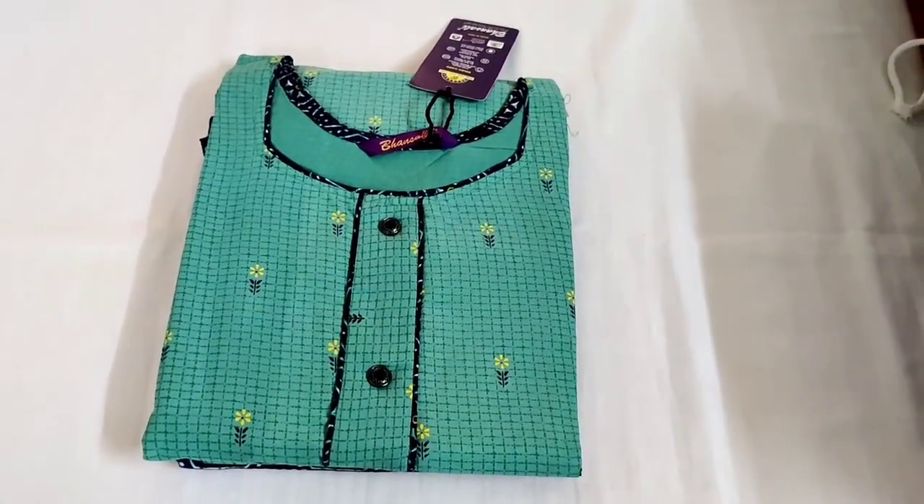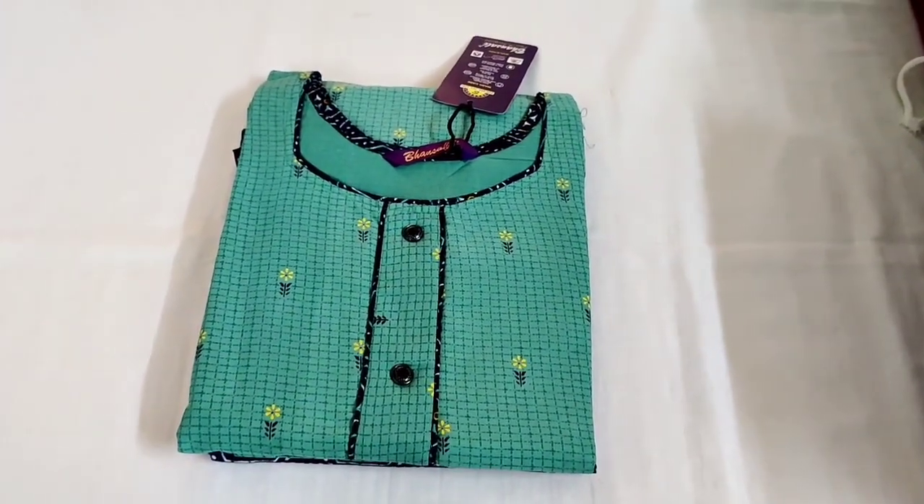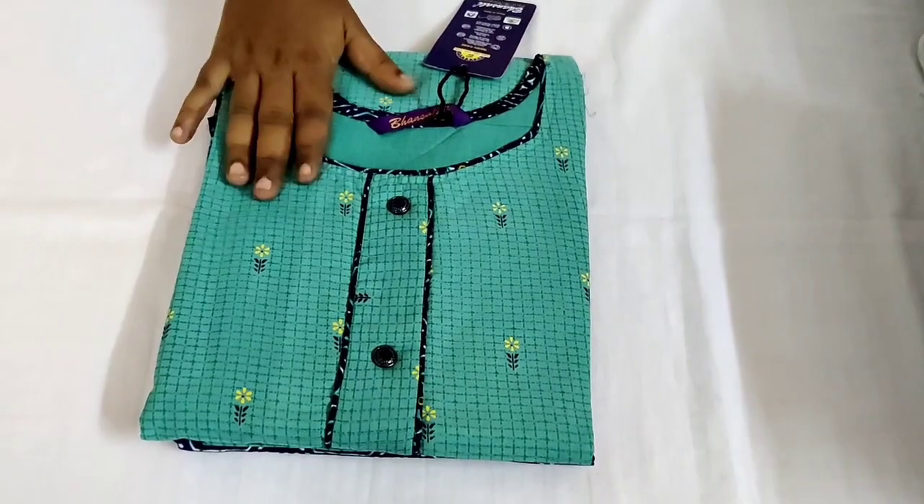Hi friends, welcome to our channel. Today we are going to make a PR collection. We are going to make a mixer cutter.